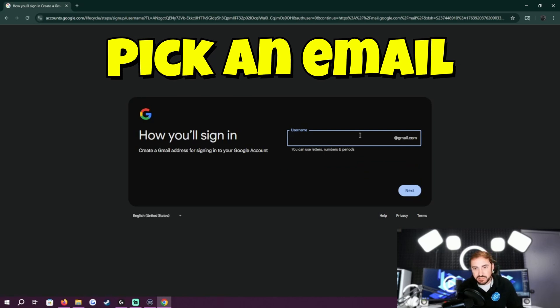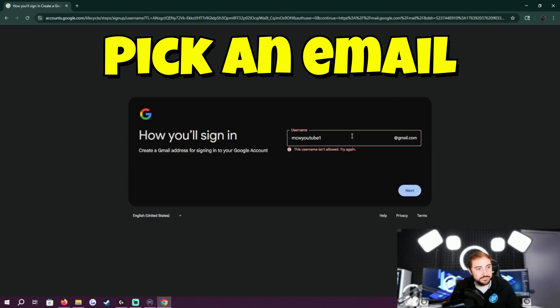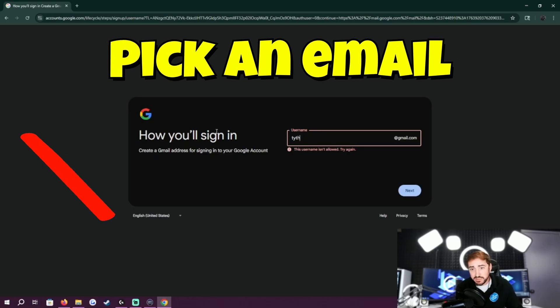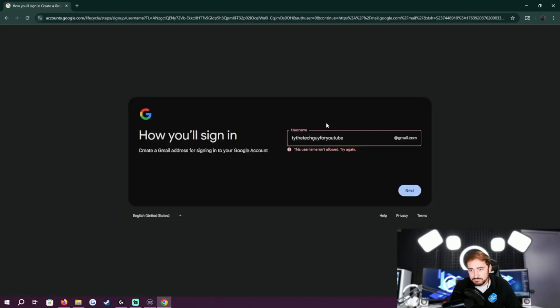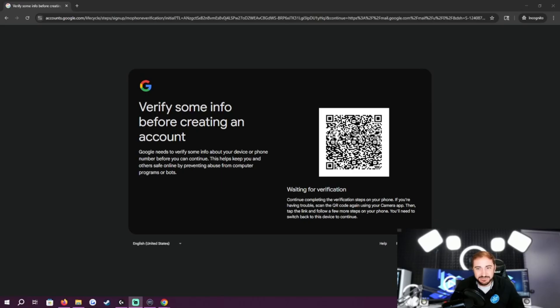Create a quick username — we'll say mcwYouTube1 at gmail.com. It's taken. We tried a few variations, none of those worked. So let's try TyTheTechGuyForYouTube at gmail.com. They don't like any of these either. They finally let me use one of the emails I tried — it wasn't even that they were taken, they just didn't want to let me use it.